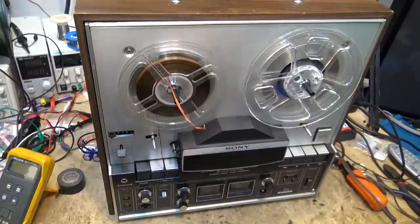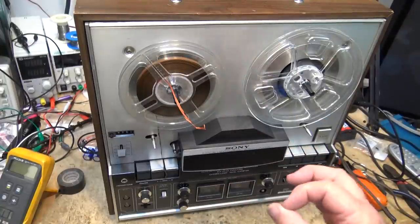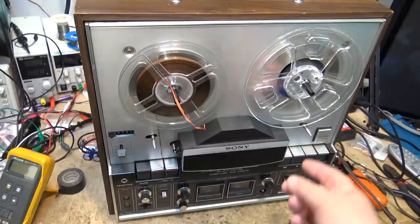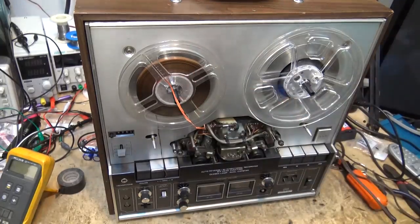I have a five kilohertz test tape here. We're going to check the alignment of the playback head and then we'll do a test recording and see we can match the levels, make sure that our output is going to be the same as our input. So first we'll check the alignment of playback. I'm going to open the head cover up here. We'll thread this up and see how my alignment tape plays.